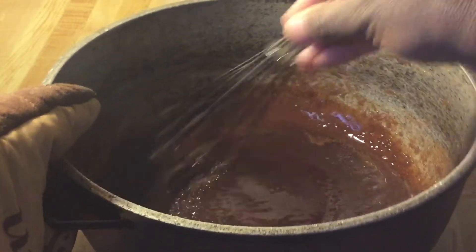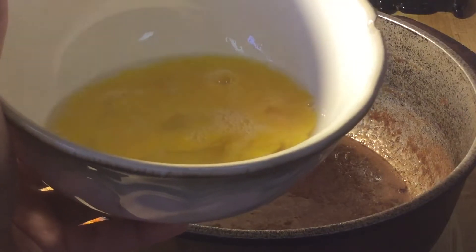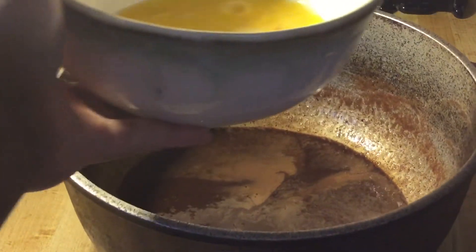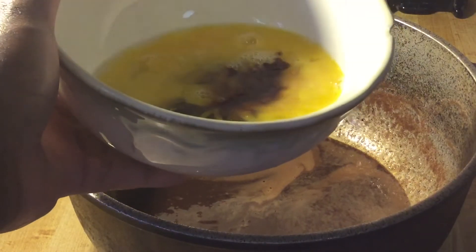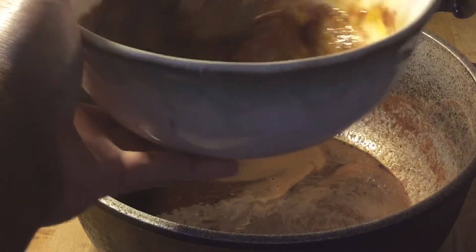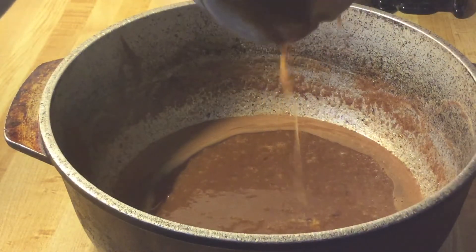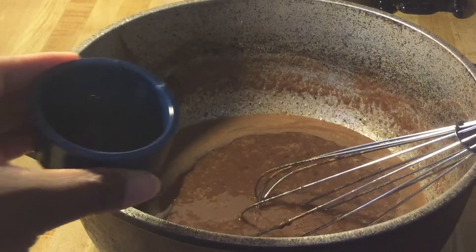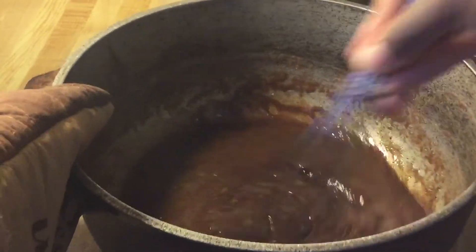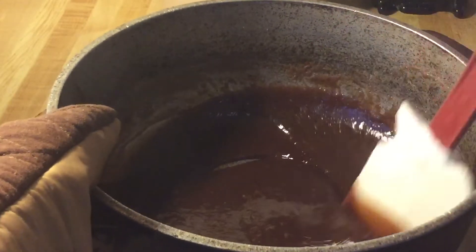The chocolate and butter is melted, so now I've removed it off the stove. Over here in this bowl I have two extra large eggs that are lightly beaten. We're going to take a little of the chocolate and butter mixture and pour it into the eggs — we're going to temper these so that way we don't get scrambled eggs in our pie. Give it a quick whisk, then pour it back into the chocolate mixture. We're going to add in a half a teaspoon of pure vanilla extract and whisk everything together until it's well incorporated. Our filling is done — nice and smooth!